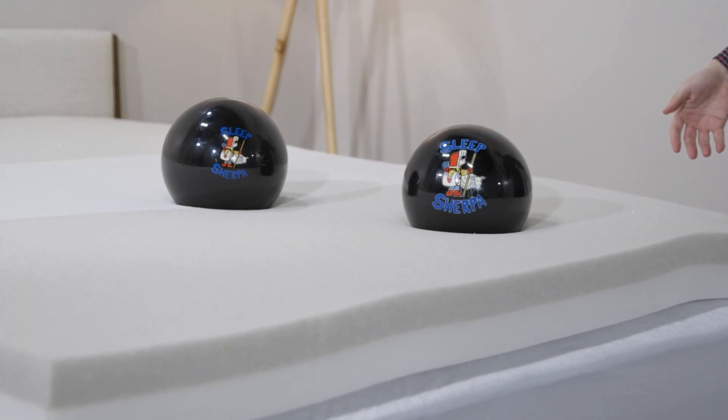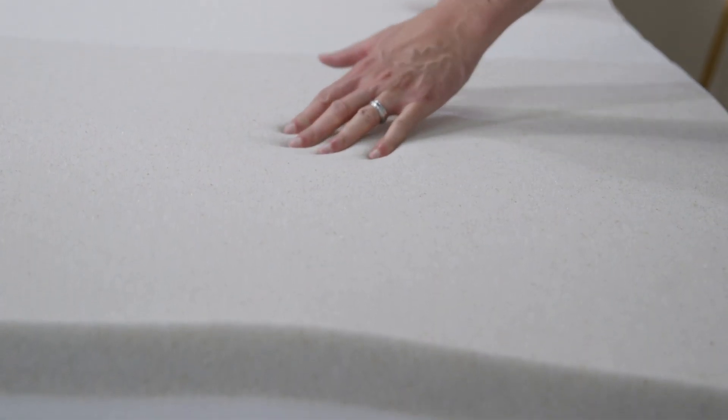Now because you are sinking a bit, you may be worried about being surrounded by all that foam — am I going to sleep too hot? That's really where the benefit of the copper, the graphite, and the phase change all come together to keep you cool throughout the night.